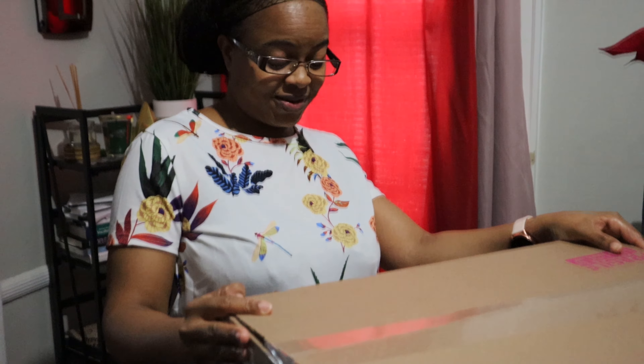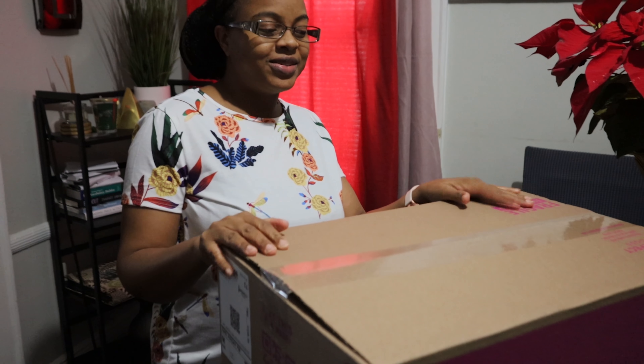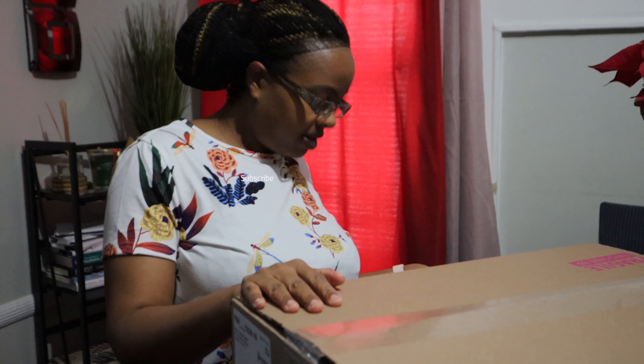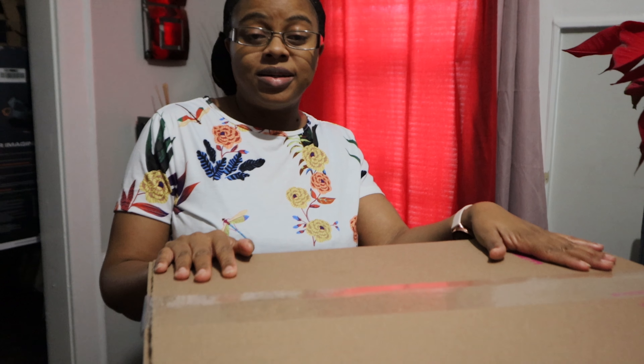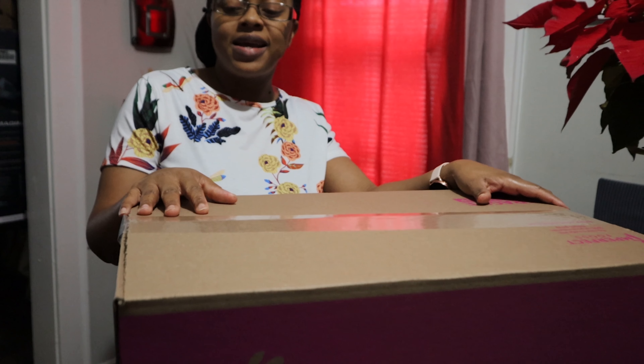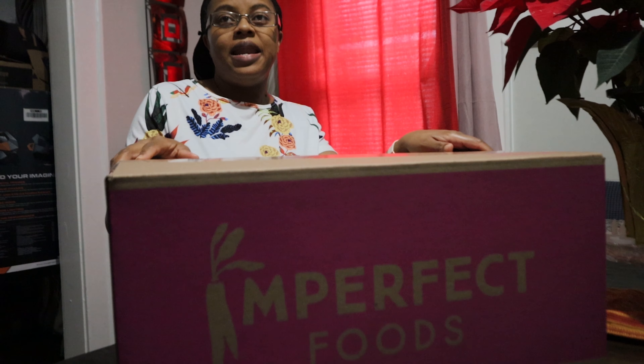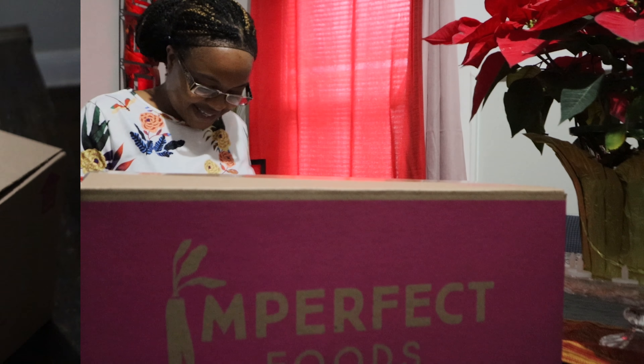Hi everyone! I always wanted to try Imperfect Foods, so I made my first order. I did a small order because I wasn't sure what to expect. I paid about $30 for everything with the discount, so I'm going to do my unboxing and show — maybe there are people out there who want to try it but aren't sure, like I was. Let's take a look and see what's inside.